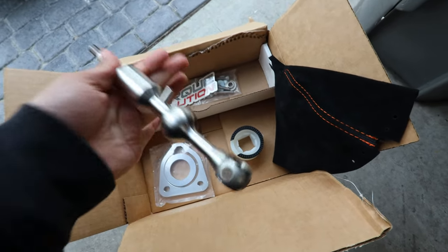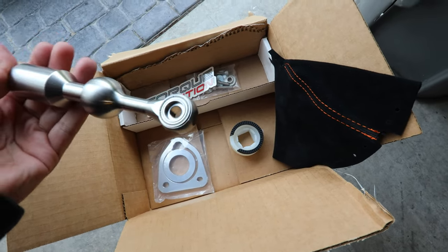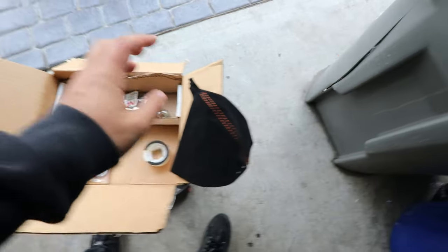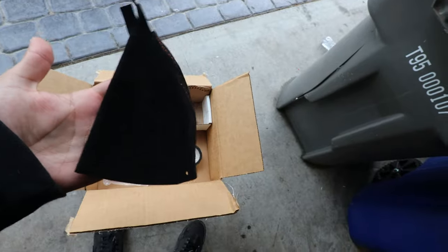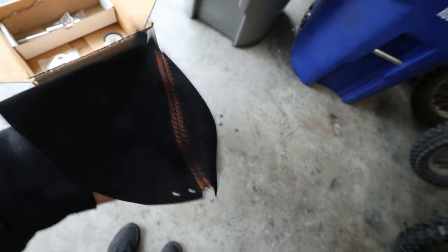You get that satisfying feel because it uses a ball bearing instead of a nylon bushing, so you'll get way more driver feedback. To go along with the new short throw shifter, I also picked up a new shift boot. Custom ones are way too expensive, so I ended up going to the best place to get car parts — eBay.